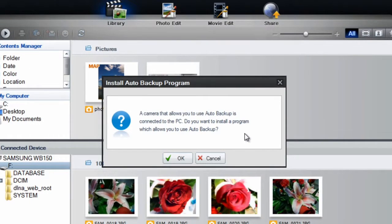Now you'll see that your Auto Backup program has already been detected. To allow Auto Backup, which we definitely want to do, click OK.